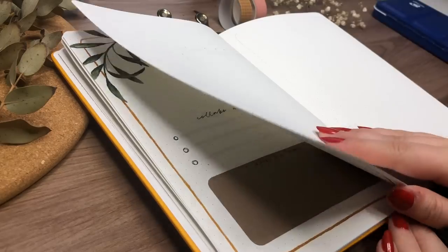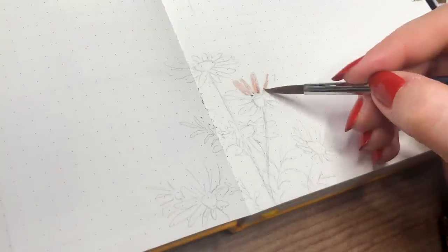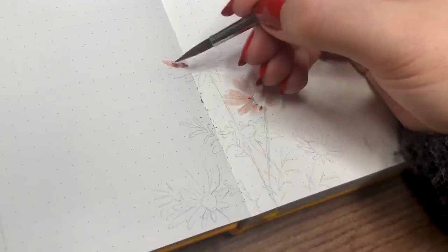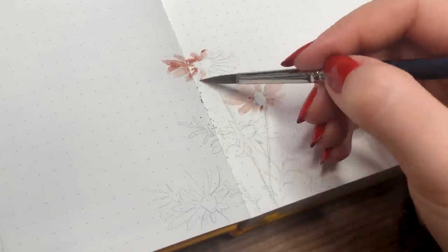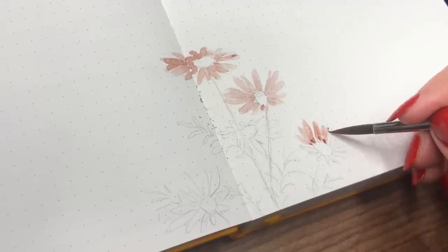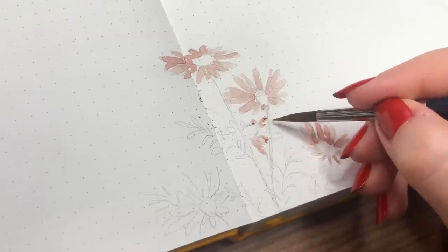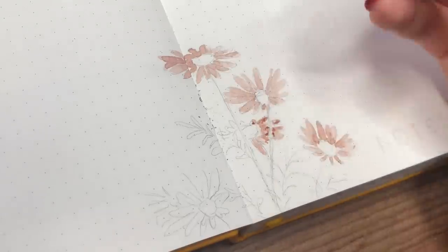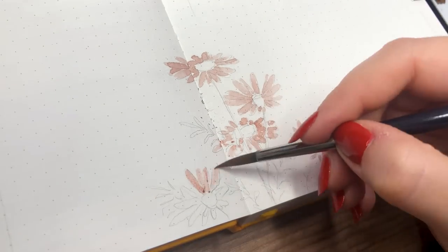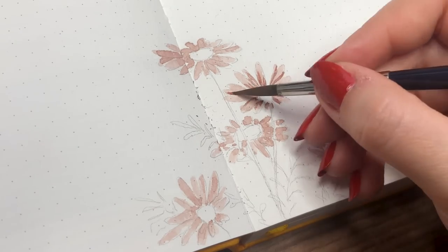My notes page is basically just a page for me to write anything I feel like — kind of like a brain dump. For that I wanted to paint some different flowers, so for the bottom middle of the page I decided to paint these kind of purple-red daisies. I just wanted to work on something pretty fast, and I think I spent about 15 minutes on this painting. Daisies are the easiest flowers to paint — they can be so simple and fast — so I'm happy I chose that flower for this spread.